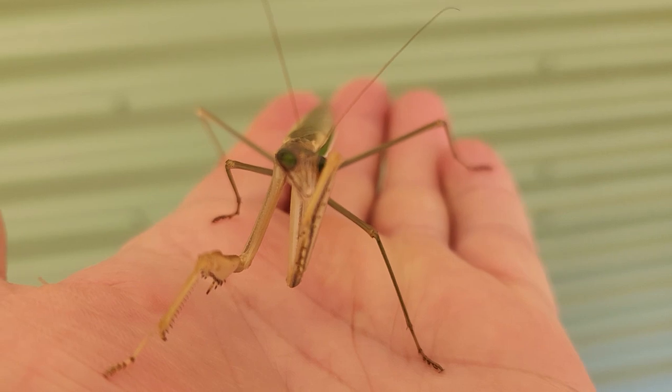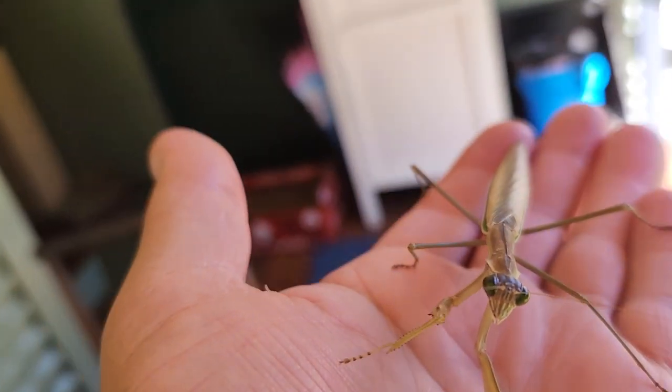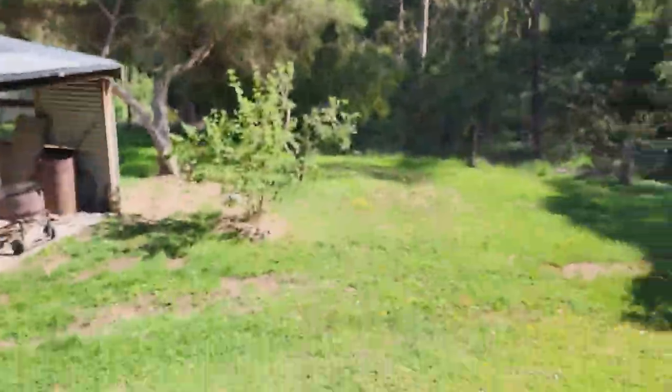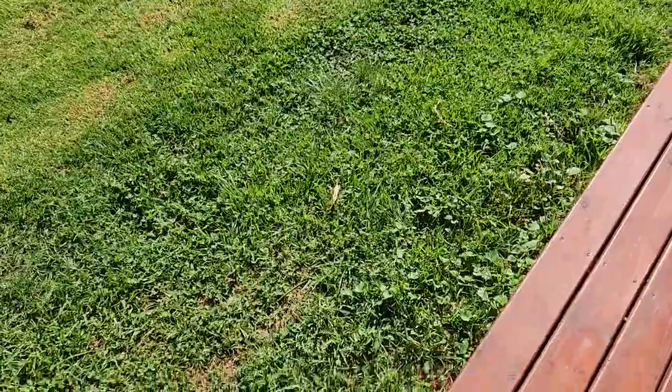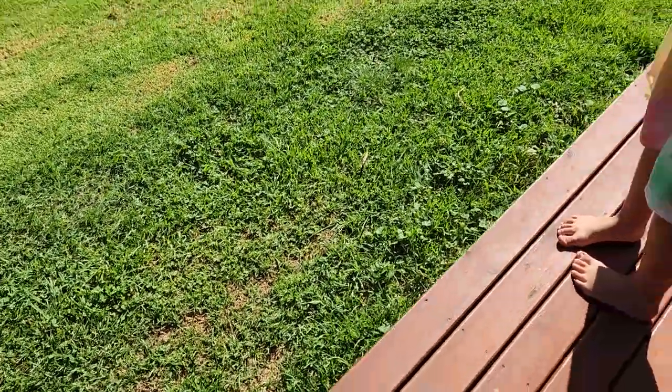He's cleaning his legs. Is he? Yeah. Try to get this one back. I'll put this one up there as well. It just fell off. There you go. It's flying away. He's on the grass. Yeah, he's on the grass. Where's the other one? He's up there on the roof.